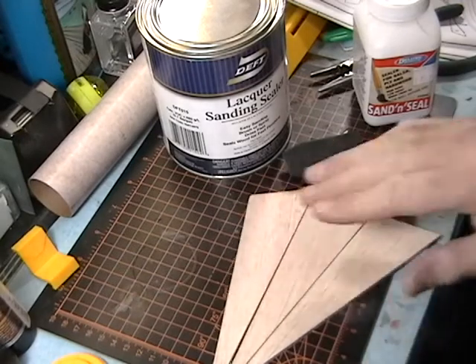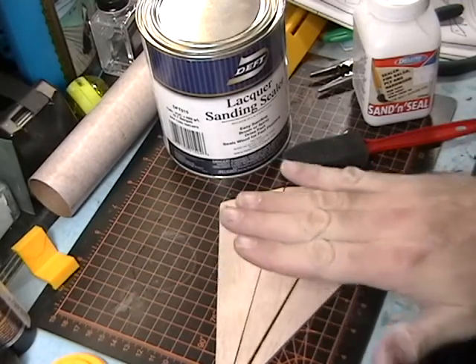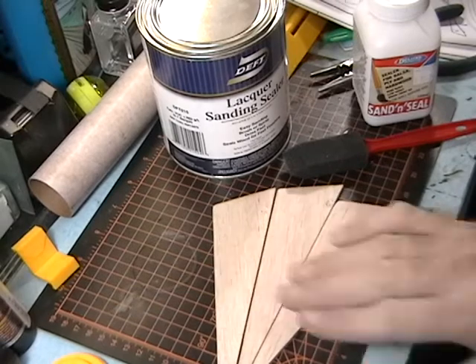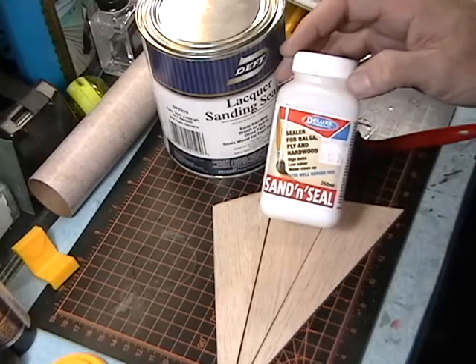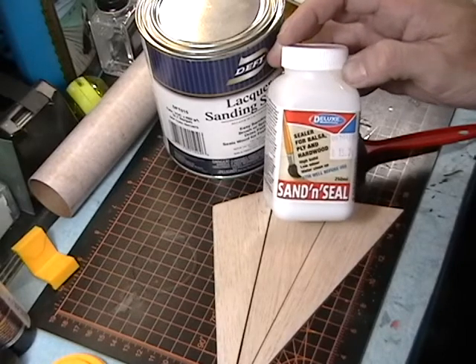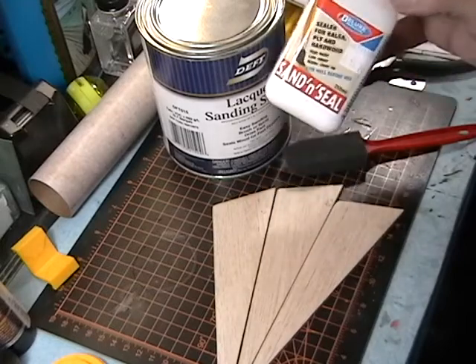I'm ready to seal the fins. What sealing does is it keeps paint from soaking in, makes the airflow smooth, and strengthens the fin by creating a plastic coating on it. There are a couple of different sanding sealers you can use. The water-based one smells a lot less than the lacquer-based one, which is useful if you don't have a well-ventilated area.